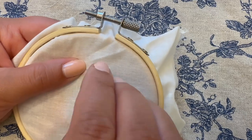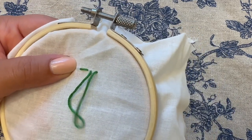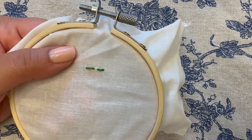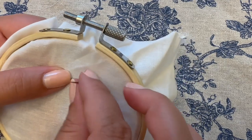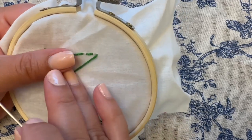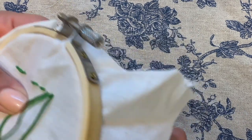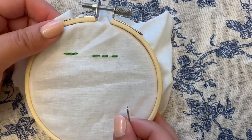The running stitch is a really good one to do with younger learners or beginners because it's super simple and great for outlines, borders, or just connecting two pieces. This is the kind of stitch I start my children with when they're just learning how to embroider, so I think it's a great one to start with. In the end you have a straight line that looks really sweet, simple, and neat.